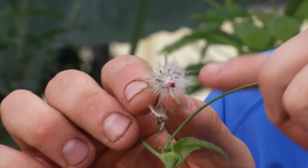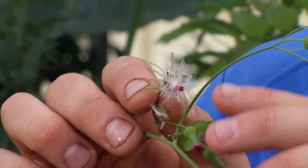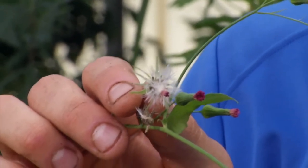Those seeds are wind dispersed — that's how this weed is spreading. It's spreading from seed, and when they become mature, they'll fly off the plant and can be spread by wind fairly long distances.